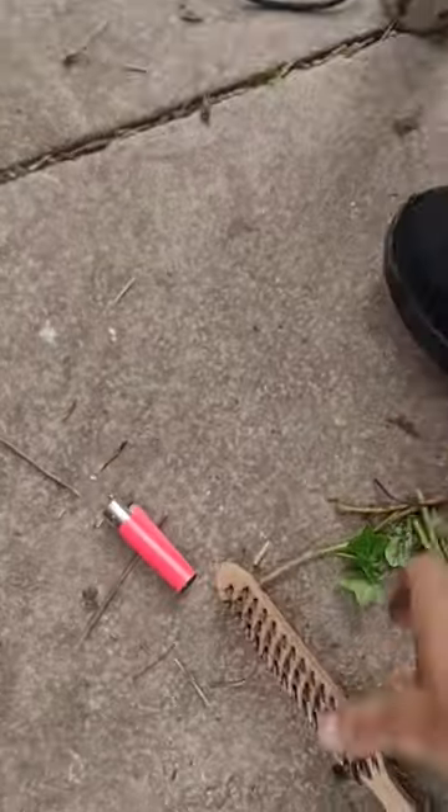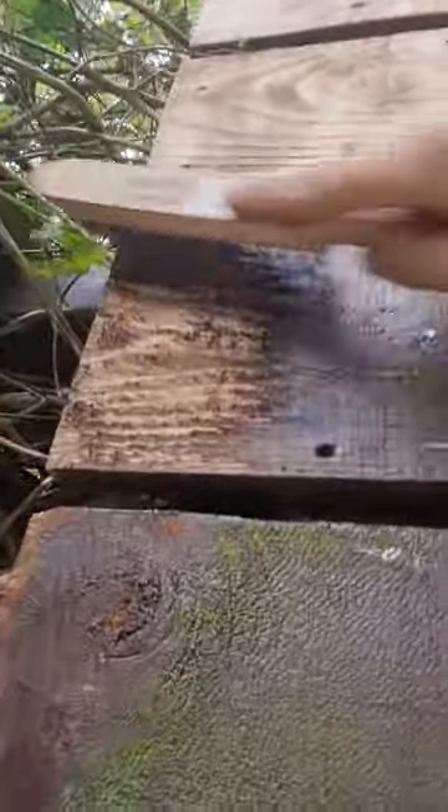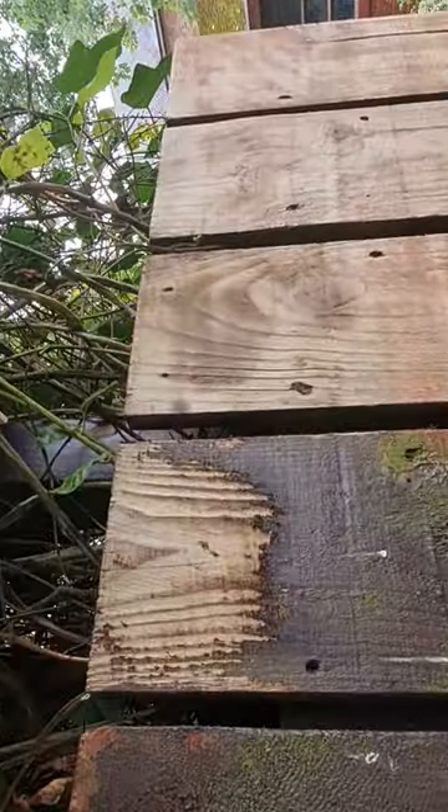Turn your blowtorch off and get your wire brush. And as you can see, the results. As you can see, we've just done a little patch. And that is today's lesson on how to strip paint.